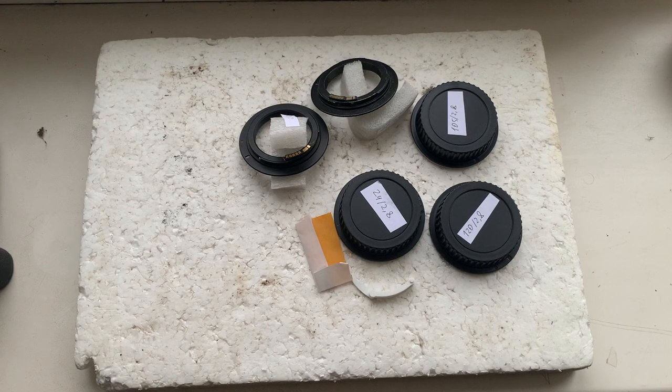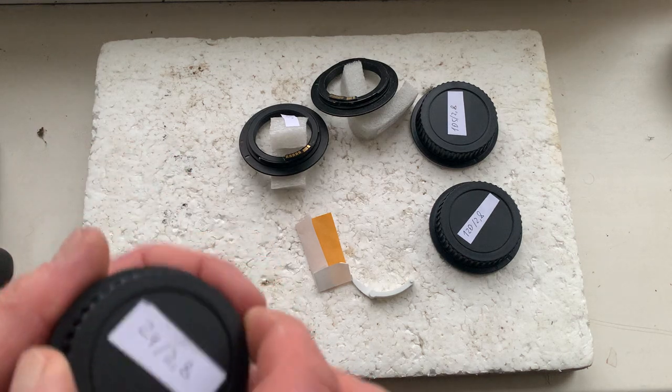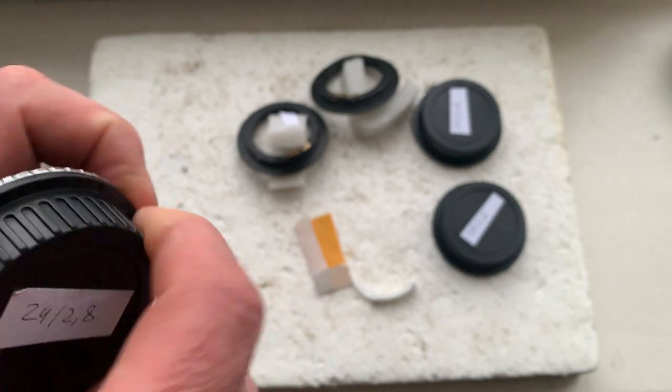Hello. This video is about your adapters with chip and your chips. I'll check each adapter in my camera.